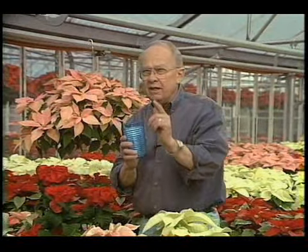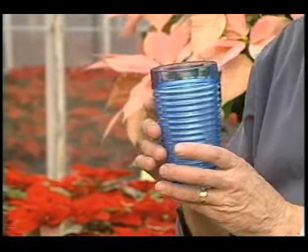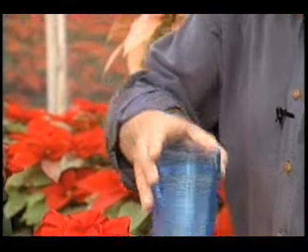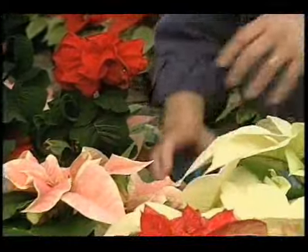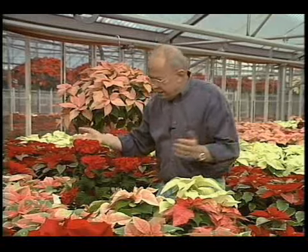Now a couple of things about their care. Use them wherever you want in the home. If it can be a bright light area, that's great — they don't need direct sunlight. But here's the most important thing: take a glass or a decorative vase, fill it full of water, and place that container right next to the plant. You may want to hide it on the backside of the plant. As the moisture evaporates from the container, it provides the humidity the poinsettias need, and it makes all the difference in how they react. They'll keep in bloom for months and months.